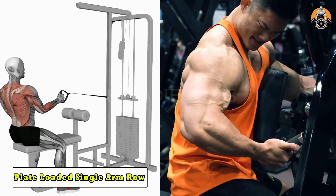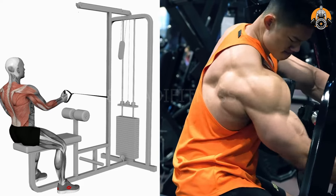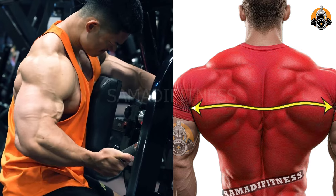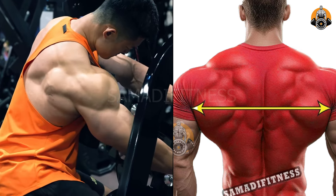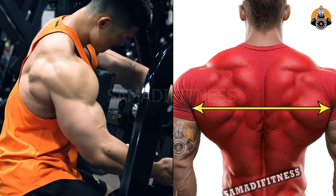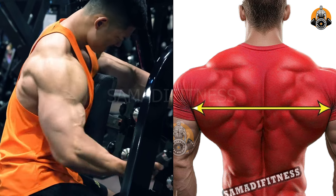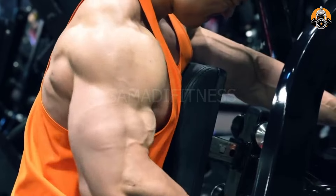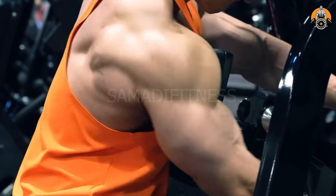The plate-loaded single arm row targets the lats, traps, and rhomboids, building back strength and muscle thickness. It also engages the rear deltoids and core for stability and balance. This unilateral exercise helps correct muscle imbalances and enhances pulling power. It's ideal for developing a strong, symmetrical, and defined back.